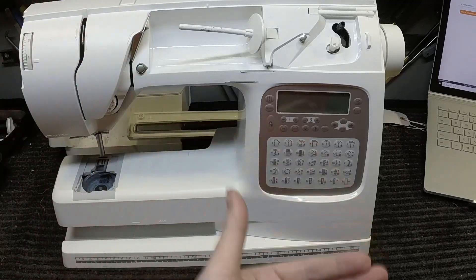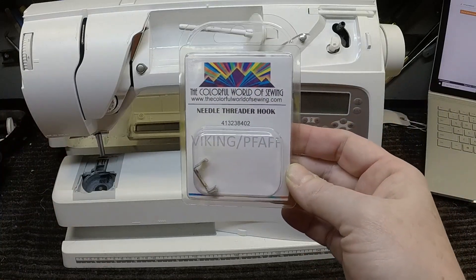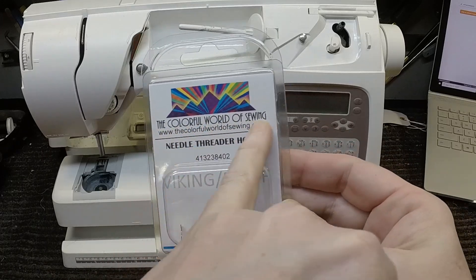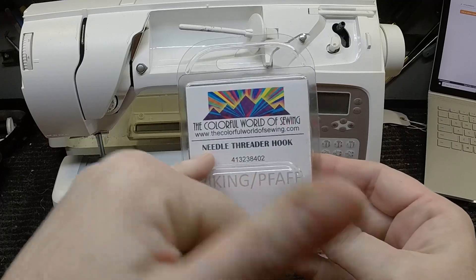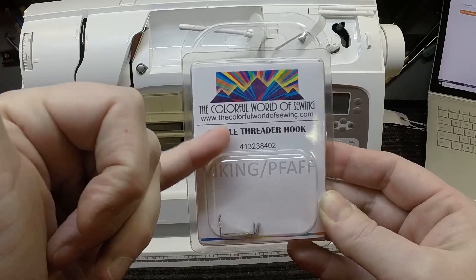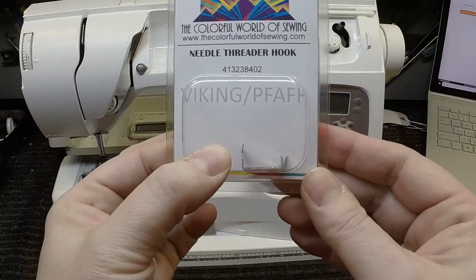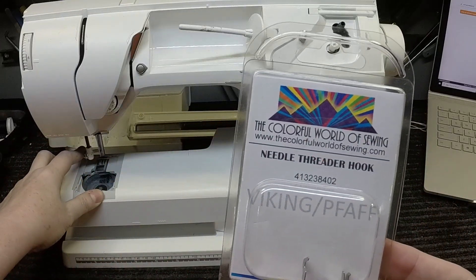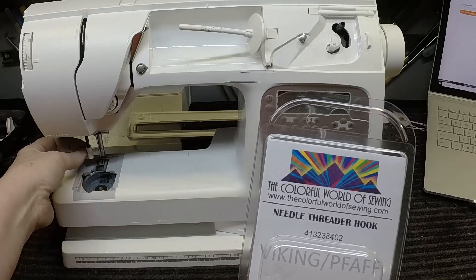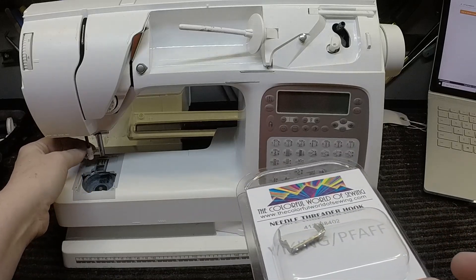That means you can't either. So what this customer did makes sense to me — this is what I would do. She found this part from the Colorful World of Sewing website. It does say Viking and Pfaff, and it probably gives the exact same part number that Viking would provide. Here's the thing though: the part you see here is actually the original one; what's on the machine is the replacement. I noticed when putting the replacement on that I almost couldn't get the two screw holes in the back to line up.